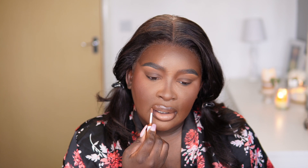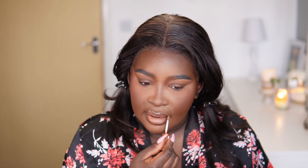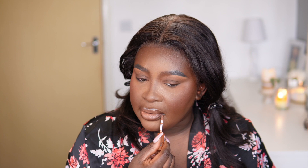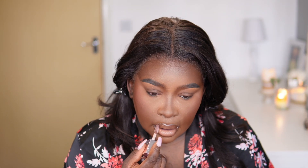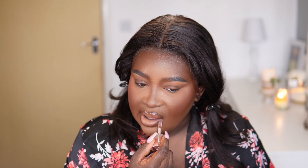I'm going to use NYX Butter Glosses — going with caramel first. It's not quite giving me what I want. I can actually use my Fenty Gloss Bomb in Hot Chocolate to see if it will deepen it up. That caramel color is nice though — not going to lie. So I'm going to use Fortune Cookie from NYX and then center it.